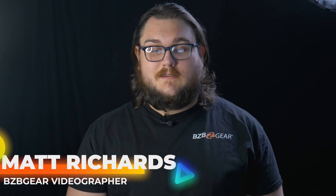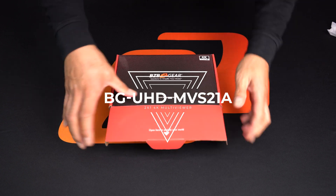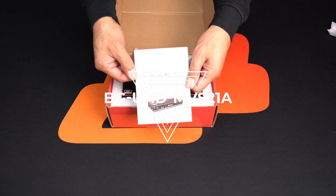Hey BZB Gear fans, my name is Matt and let's go ahead and talk about today's product spotlight. Today we're going to be going over a 4K at 60 2x1 multiviewer, and that's going to be the BG UHD MVS21A.